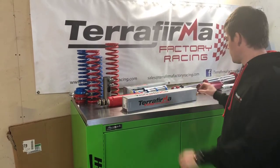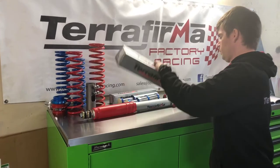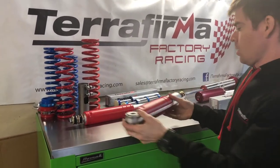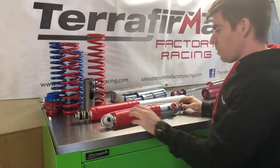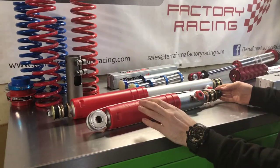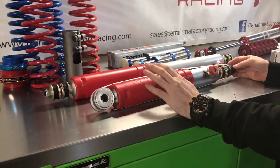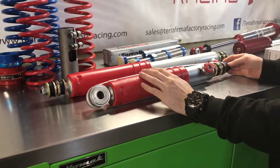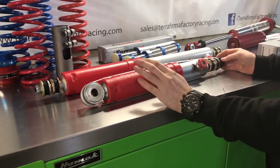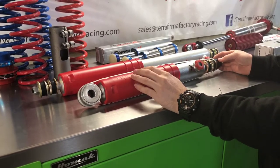These particular dampers here we'll do an unbox now. So on the bench here we have obviously an eye to pin mounting. There are various options available to suit Discovery, Defender and P38. Running you through the options, we do a standard length shock for the Defender, Discovery One and Classic Range Rover.